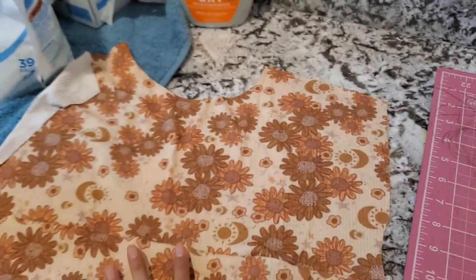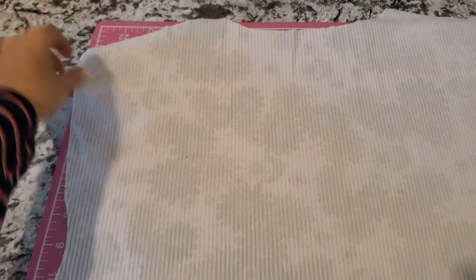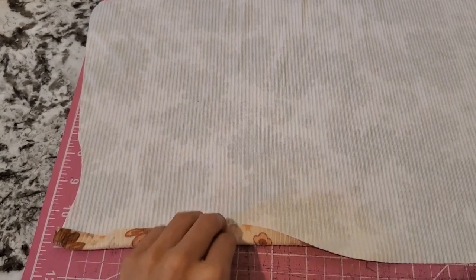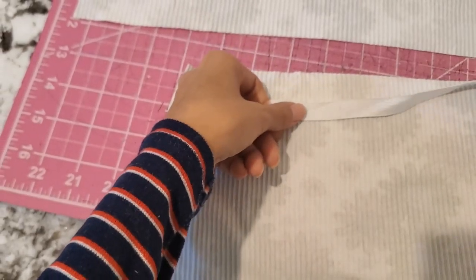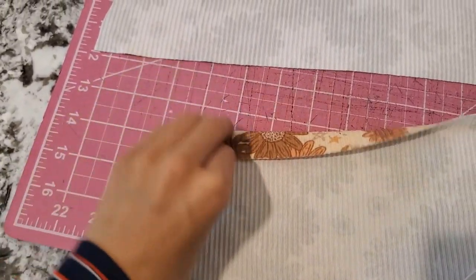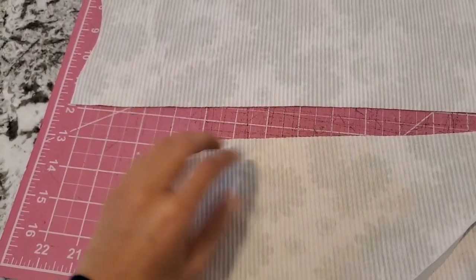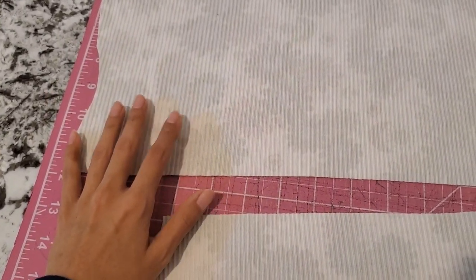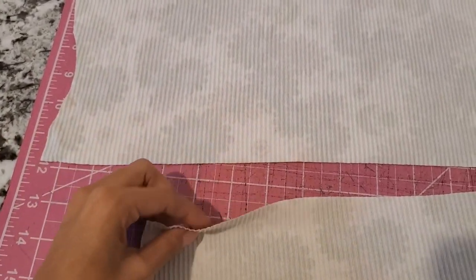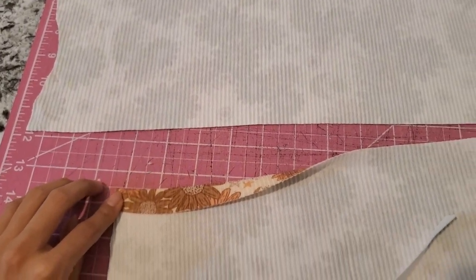Now we're going to work on the back pieces. For the top piece, I'm just going to go ahead and hem it like I normally would with my 1.5 inch hem. The bottom piece is the one that we're going to have the elastic go through, so I'm going to hem it a little bigger — more like 5/8 of an inch — just so that my 1.5 inch elastic is going to slide through. All I'm doing is folding these to create little hems, and I'll be back.